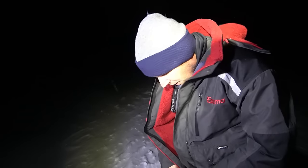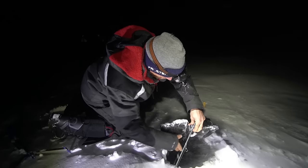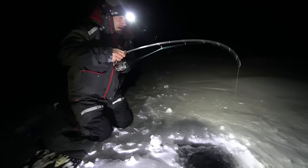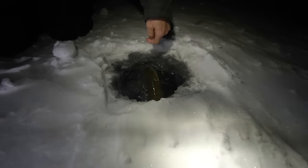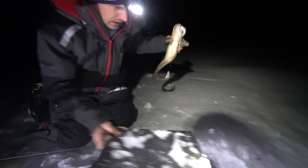Beautiful release. We got a burbot on the deadline out here — usually they just swallow the bait right down, so we're going to go grab the rod. Super windy. We got a hole insulator so the hole doesn't get all dirty. We do a little bit loose drag. Feels like okay size — another small one. We'll bring them to the shack and get that hook out. He grabbed that cisco there. I'm going to put this hole insulator on and cover that.